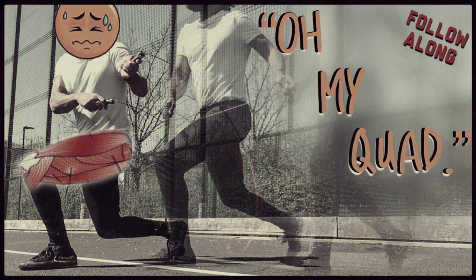So that's about it. I think I've talked enough now. So without further ado, let's crack straight into it. This is 'Oh My Quad.'